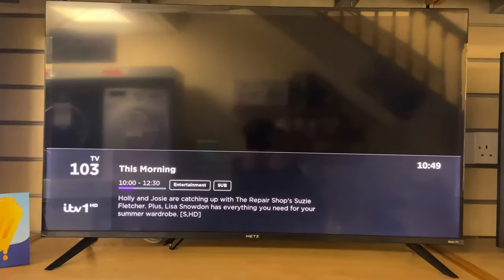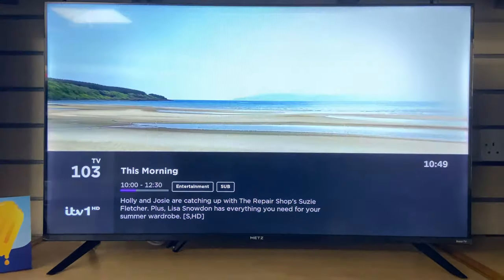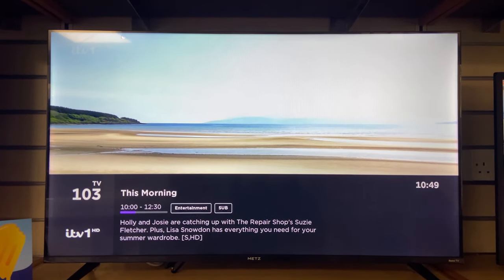It's got to be said, for a budget end TV, the picture quality really does hold its own.